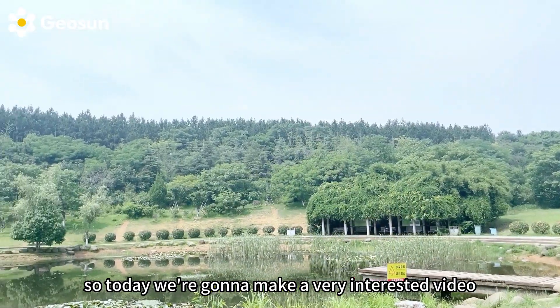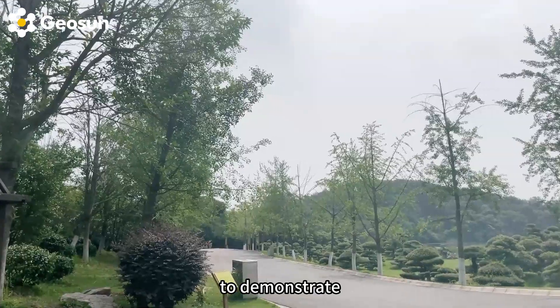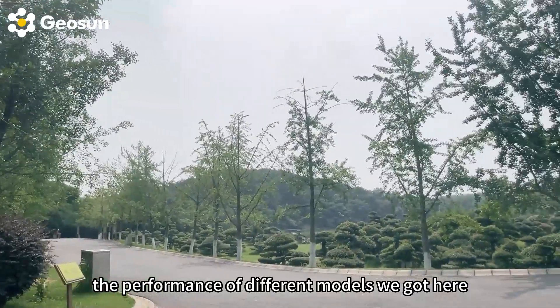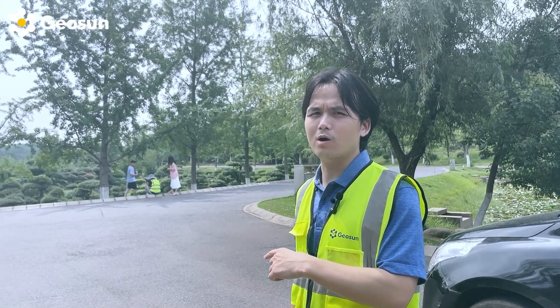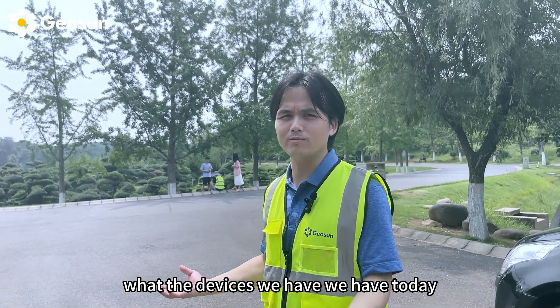So today we're going to make a very interesting video to demonstrate the performance of different models we got here. Let's go check out what devices we have today.